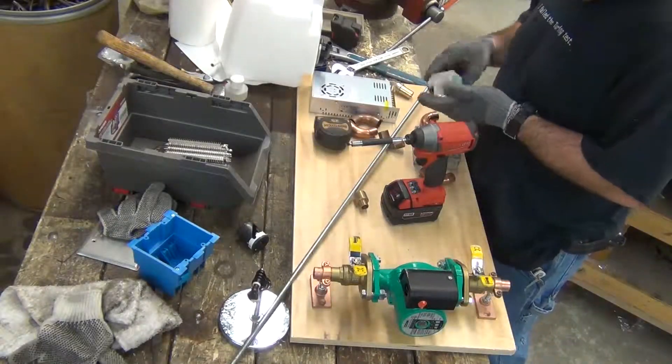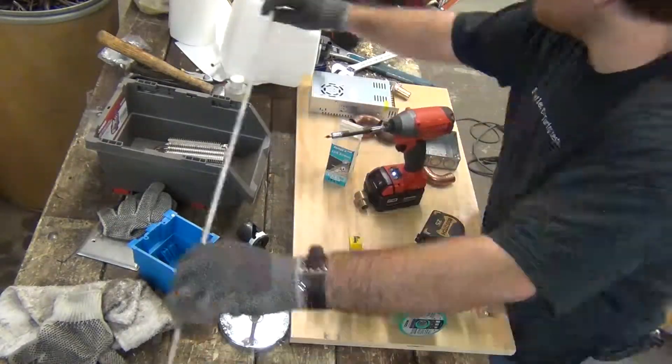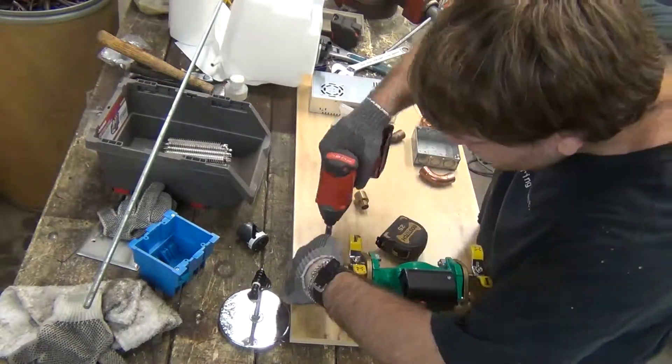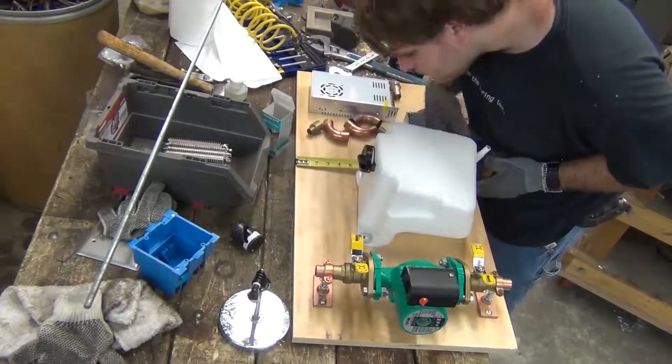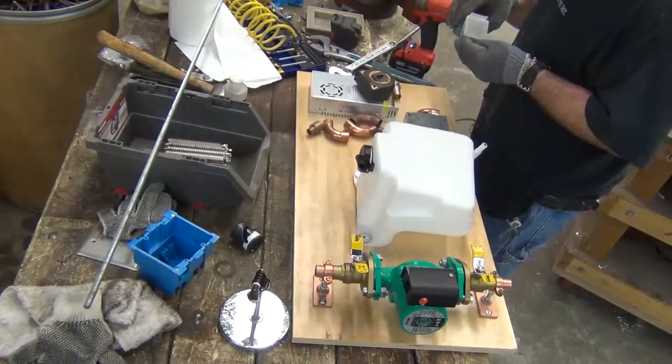I mounted the pump in the normal way a circulating pump is mounted, by utilizing a split ring hanger on a mounting plate. After mounting the pump, I mounted the reservoir and electrical box with simple wood screws.